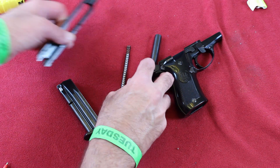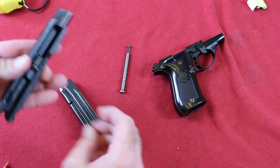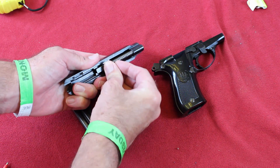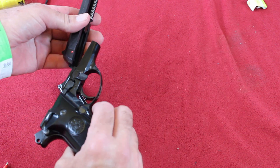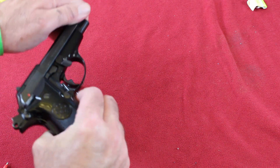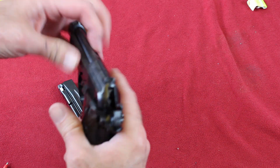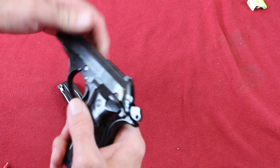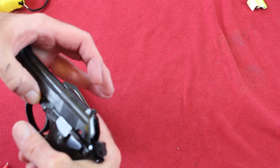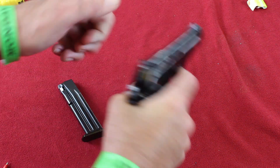Reassembly is pretty easy. Put the barrel back in, slide it back, put the spring back in, slide it back on the receiver. There. That barrel fits in there really tight. There — you're loaded.